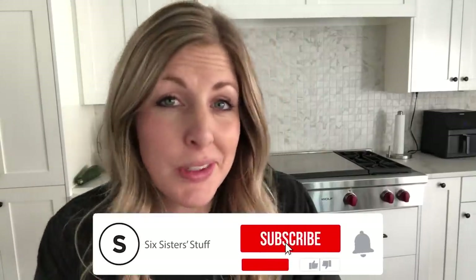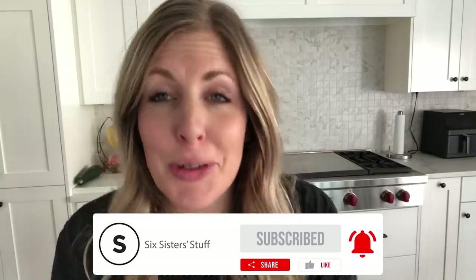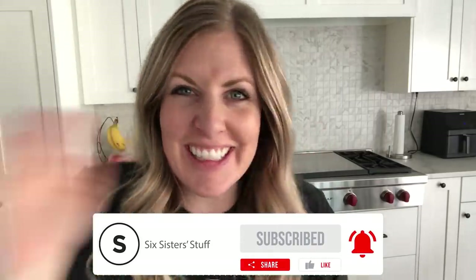If you want more simple, easy recipes, I've got plenty for you — you can find them right up there. I'll see you later, bye.